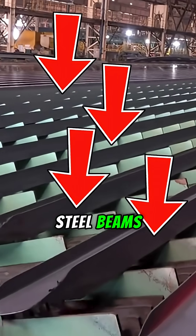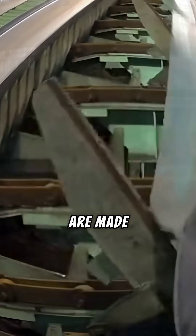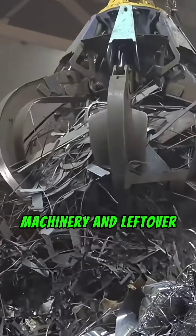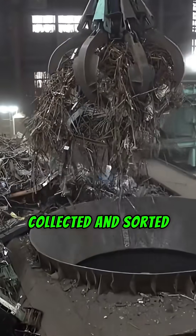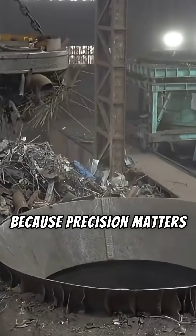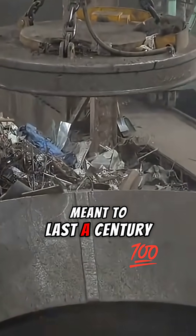Ever wondered how those massive steel beams holding up skyscrapers are made? It starts with scrap metal. Old cars, machinery, and leftover construction steel are collected and sorted. Each type of metal is separated to maintain the right composition, because precision matters when you're building something meant to last a century.